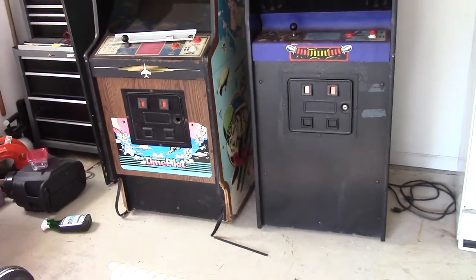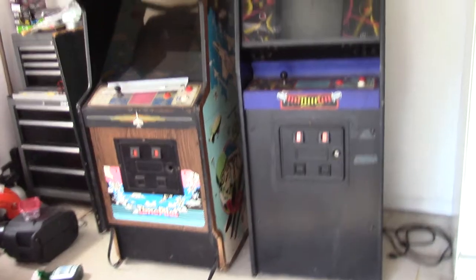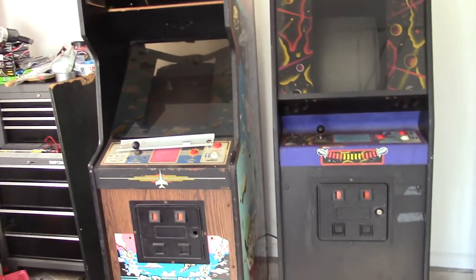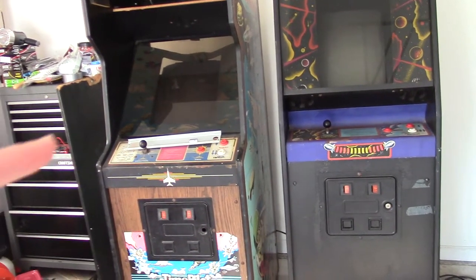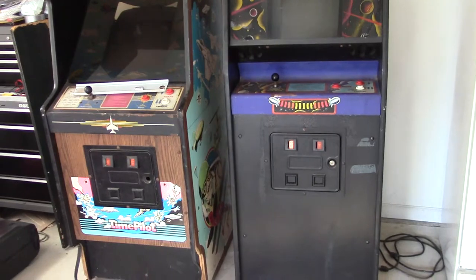Hey guys, how's it going? Brendan here, aka Mr. Weaver Face. I am excited to start working on these cabinets. I just picked these up - if you saw my recent pickup video, these are my first two arcade games that I've ever owned. This one here is Time Pilot on the left and Gyrus on the right.